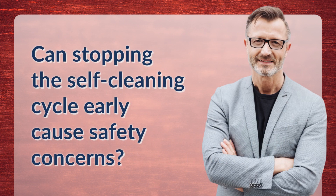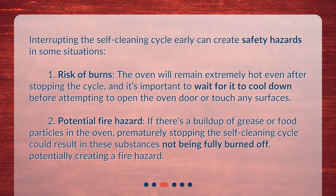Interrupting the self-cleaning cycle early can create safety hazards in some situations. First, there is a risk of burns — the oven will remain extremely hot even after stopping the cycle, and it's important to wait for it to cool down before attempting to open the oven door or touch any surfaces. Second, there is a potential fire hazard: if there's a buildup of grease or food particles in the oven, prematurely stopping the self-cleaning cycle could result in these substances not being fully burned off, potentially creating a fire hazard.